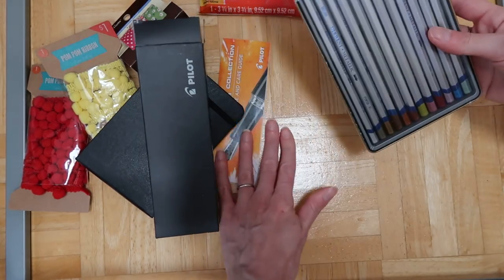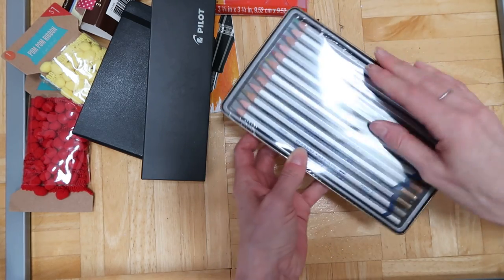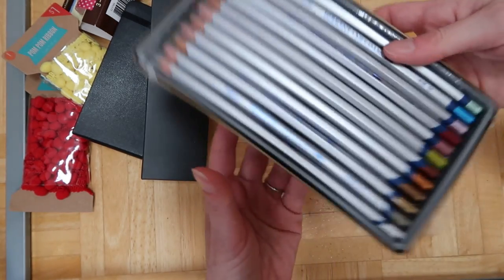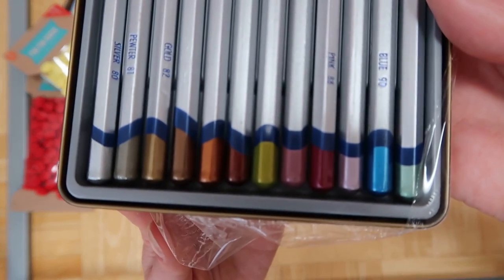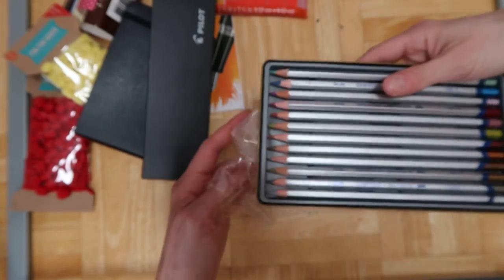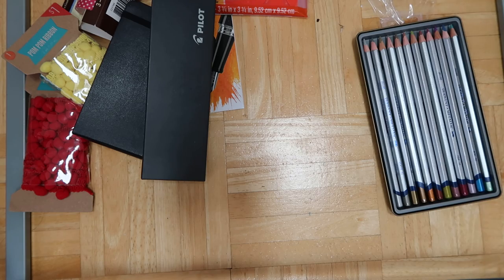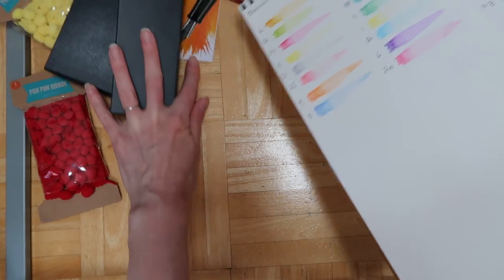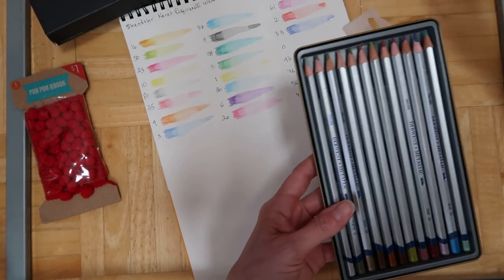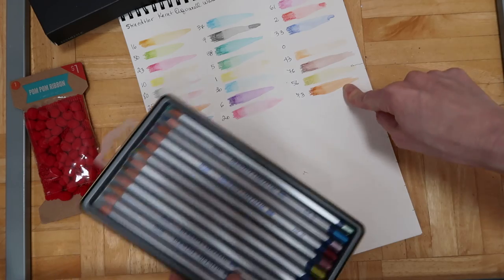I'm going to go ahead and open it so I can show you. It has a lot of great colors — let me show you the colors. Let me pick one out and try it for you guys. This is my pad where I try out my different art supplies so I can see what colors I have of everything. These are my Staedtler watercolor pencils over here.